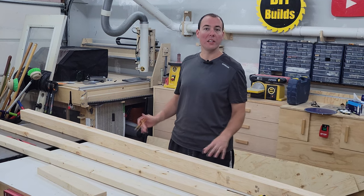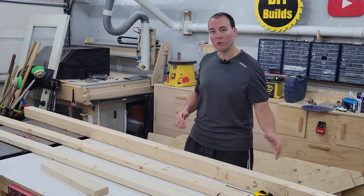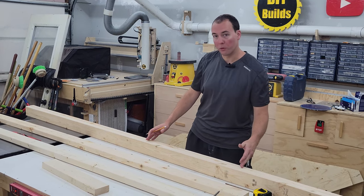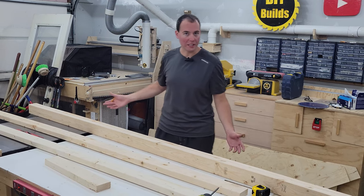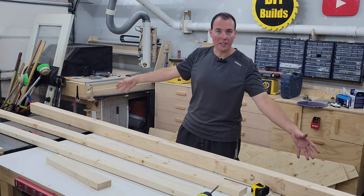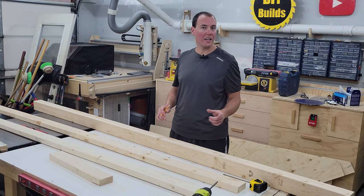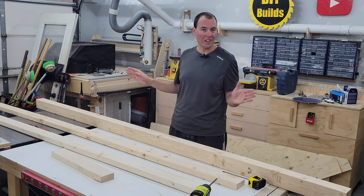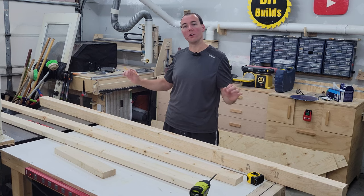With everything cut to length we can go ahead and mark off both of our back pieces, because we're making two shelves, and all the locations for our braces. We've got two in the middle and then one at the eight-foot mark — since our plywood comes in eight-foot lengths — as well as ones on the very ends. Then we'll transfer those markings to the front rails as well, except there's going to be a three-and-a-half inch offset on both sides, as it's going to tuck into the stud cavity where we'll install some braces for extra support along the front.